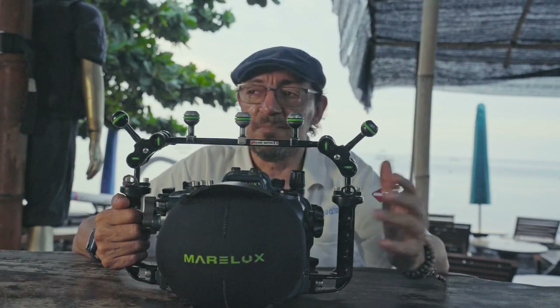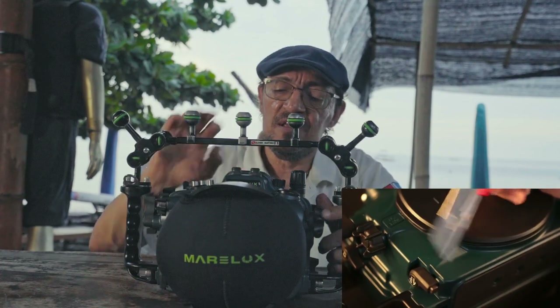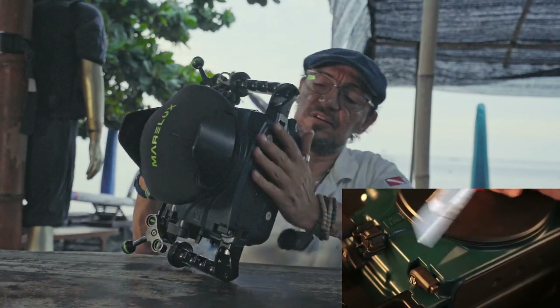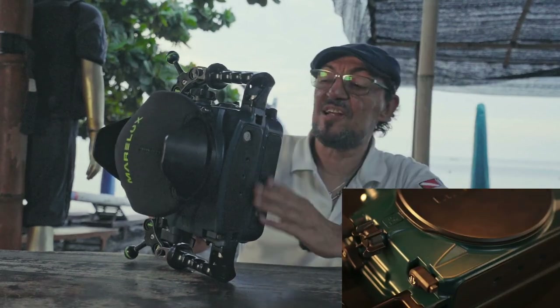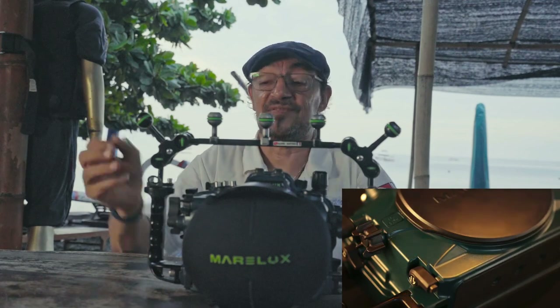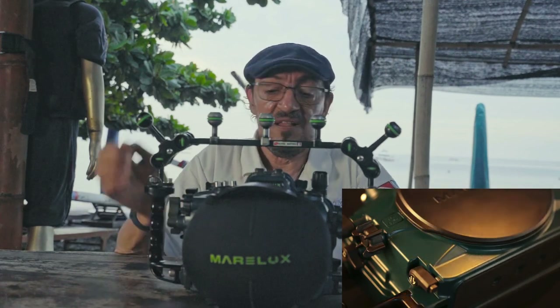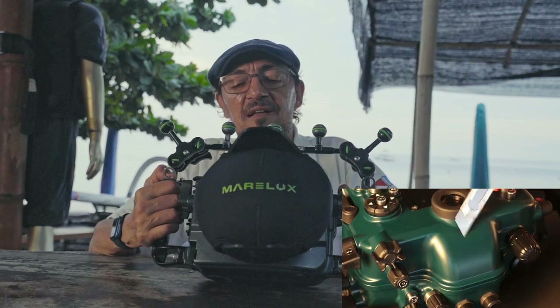The color is very nice and the coating is very very strong. I've been using this housing for about three weeks and I don't have any scratch on it. My previous housing had some marks after just the first two dives. This one looks very reliable and I think I'll keep it for a very long time without any problem.